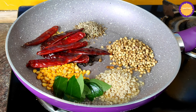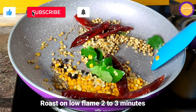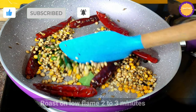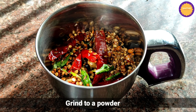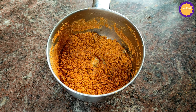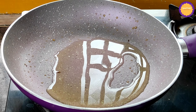Let's cook on a low flame for 3 minutes. After a full cook in the pan, add 5 tbsp and add to a mix jar.